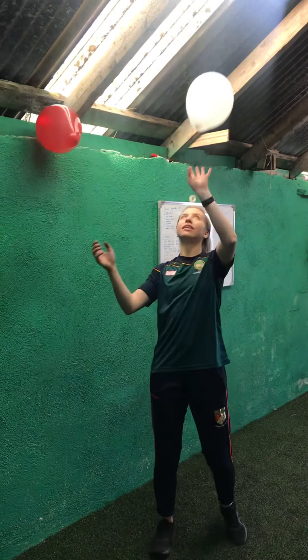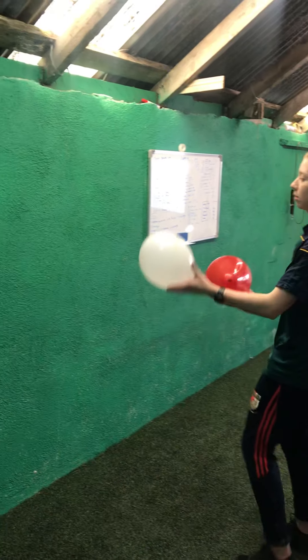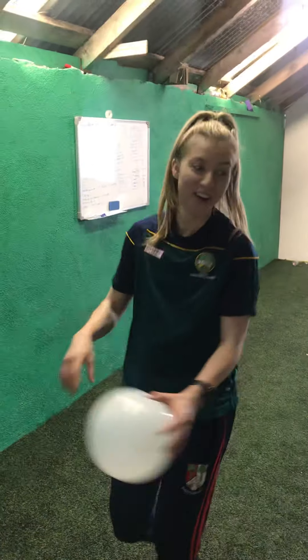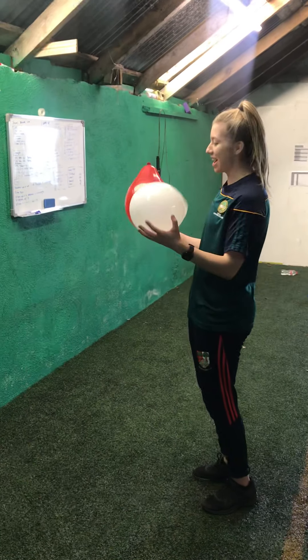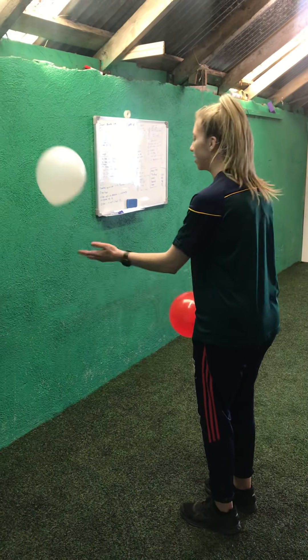Next thing will be a bit harder — everything we do will get harder throughout. Junior infants only have one balloon. What you're doing is hitting the balloon off the wall — try not to let it hit the ground. If you're in first class or above, you'll have two balloons: hit one, hit the other, hit one, hit the other, and try not to let them hit the ground for 30 seconds. We're going to go for 30 seconds in 3, 2, 1, and off we go.